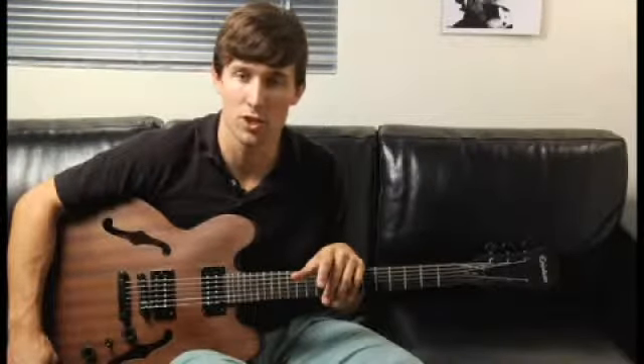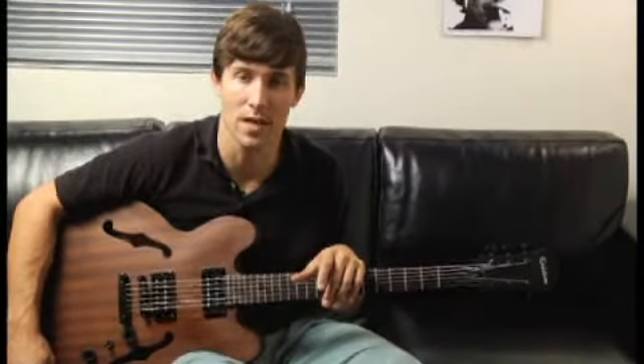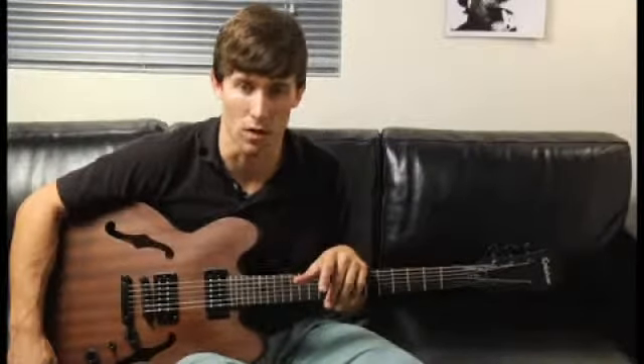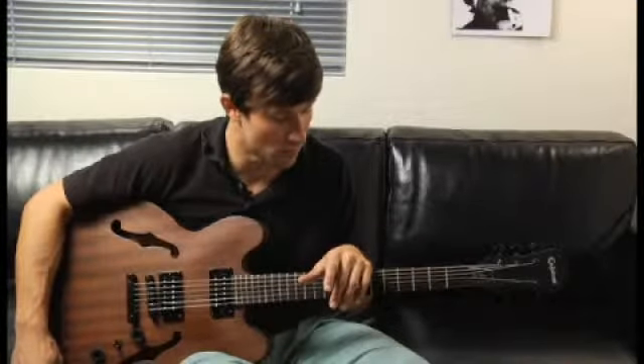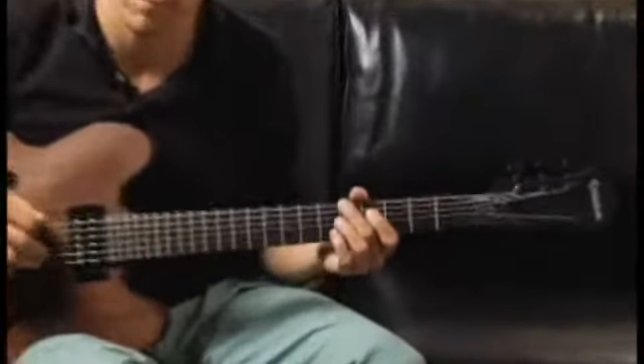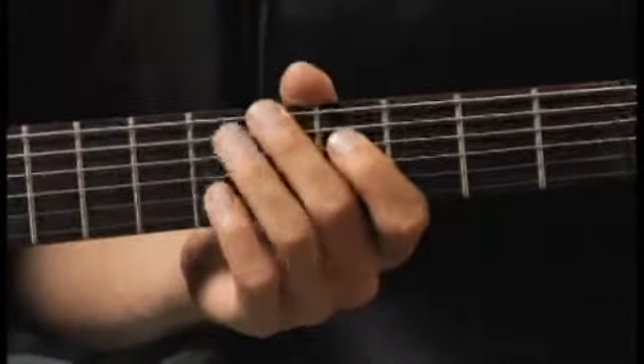To play an E-flat diminished second inversion arpeggio starting on each of the bottom four strings, ascending and descending one octave, start by placing your middle finger on the fifth fret of the bottom string. The arpeggios should sound like this.